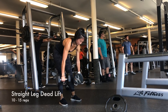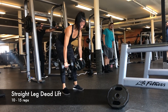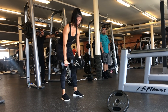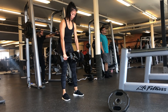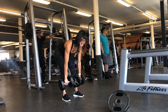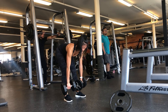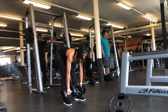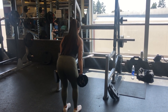Next we go into dumbbell deadlifts. Make sure you are keeping your back straight the whole time. At the bottom, slightly bend your knees, but imagine holding the dumbbells down in a straight line. Do about 10 to 15 reps, really focusing on that hamstring with a mind-to-muscle connection. Go really slow — the dumbbells should move in a straight up-and-down motion.